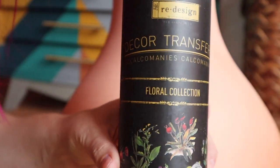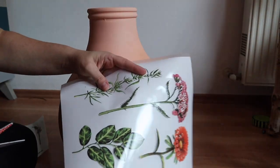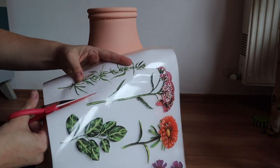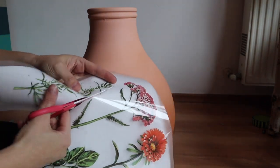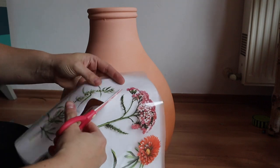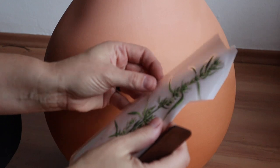The redesign with Prima transfer I'll be using is called Floral Collection. For the next step I'm going to actually cut the flowers that I want. In this transfer I'll cut each individual area out and then I'm going to place them down over top of the dried paint.